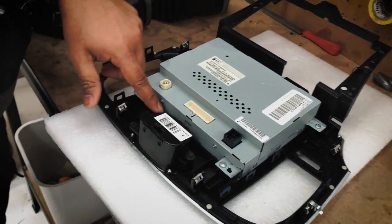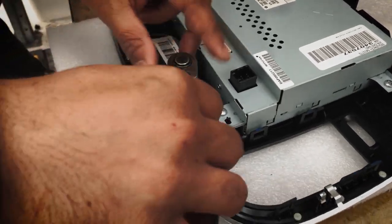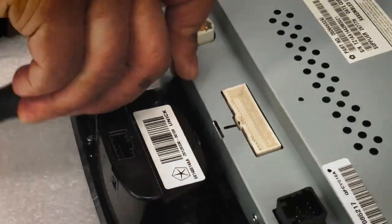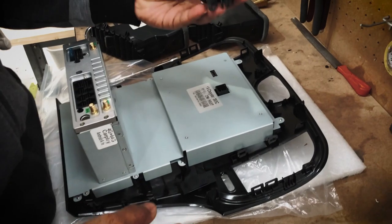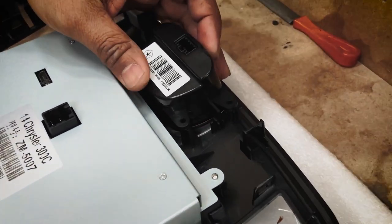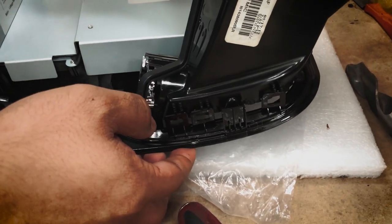To take out these three screws here you need a 4mm socket, which is rare to find, but I managed to find one. This is how you transfer the clock — it aligns to the same position as the factory unit. Nice and neat. We've done screwing the clock in. Let's go ahead and put the air vents on; they should match the same pattern as the factory one we took off.